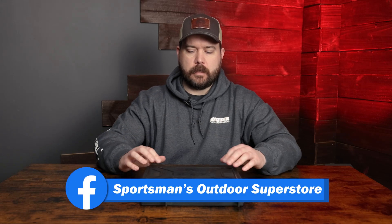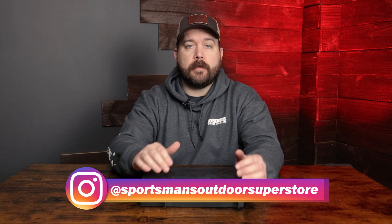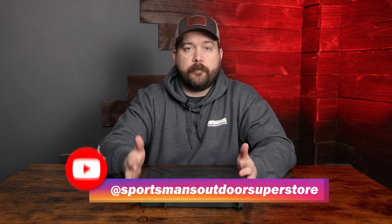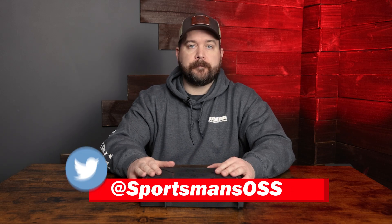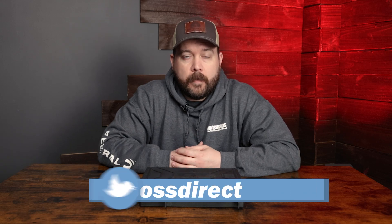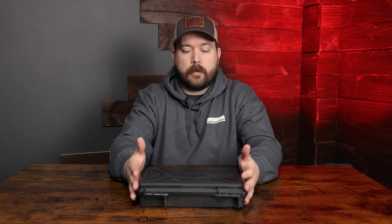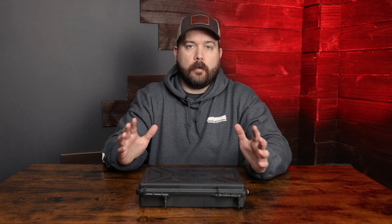So that is the Tisas 1911 Duty B45. It's a great pistol for the money. If you're interested in checking one of these out, you know where to find them — we have them on the website. If you're not subscribed, click that subscribe button down below and click the notification bell so you're notified when we release new videos. Also check out our social media platforms — like, subscribe, follow, all those good things. Thanks for watching guys and we'll see you on the next one.